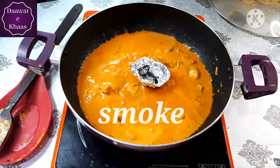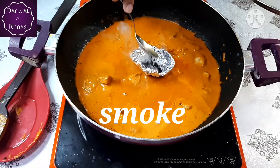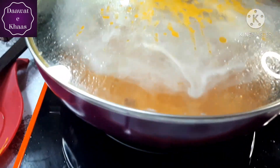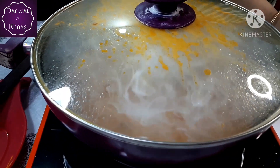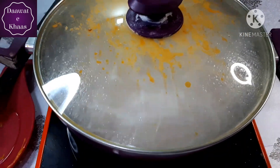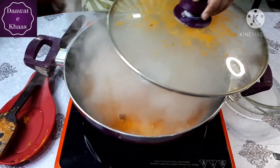Now we will smoke the dish. When the smoke is released, we will let it escape. Look how fast the smoke rises — and done.